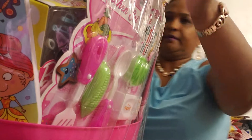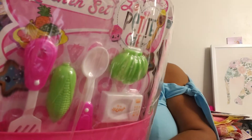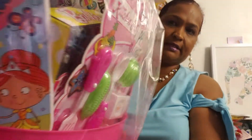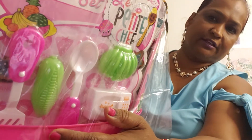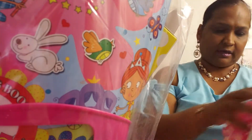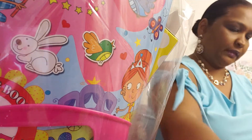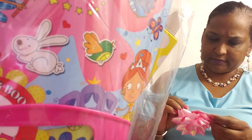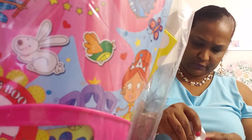Yes ma'am, that's what it is. We got the bows, so I'm gonna finish putting the bows on — I think I'm gonna use the side as the front. I'm gonna finish putting the bows on it. I got all these bows — voilà! We're gonna put all these bows on it.